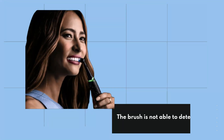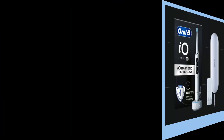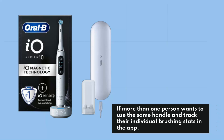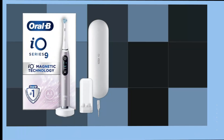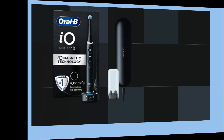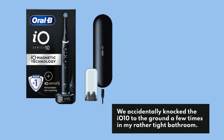The brush is not able to detect different brush heads being used by different people, so it's not a good choice if more than one person wants to use the same handle and track their individual brushing stats in the app. The IO-10 stands out from other Oral-B models and competitors due to its IO-Sense smart charger. The toothbrush sits in the middle of its dock with magnets holding it in place, though they aren't very powerful so it isn't the safest setup — we accidentally knocked the IO-10 to the ground a few times.